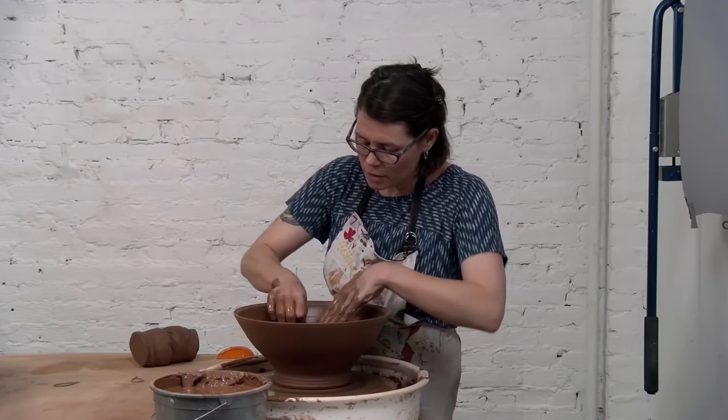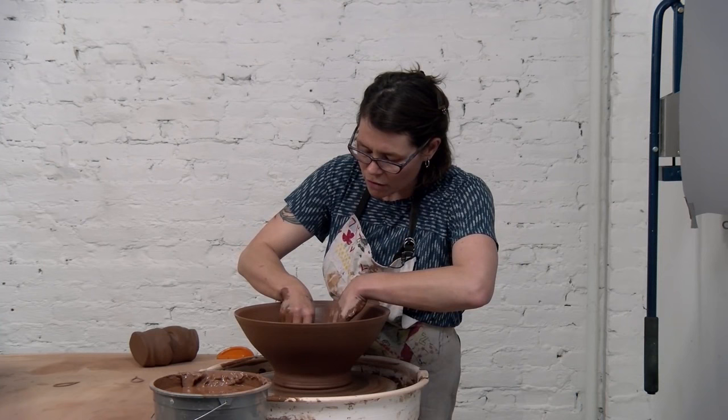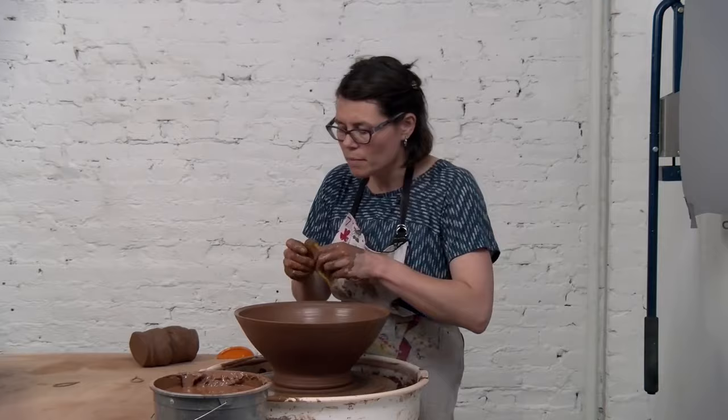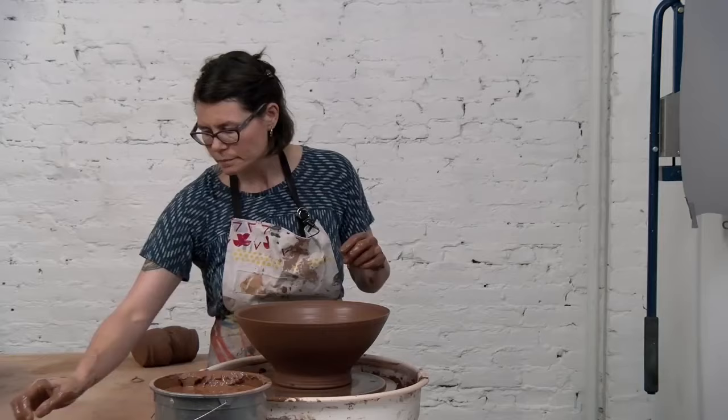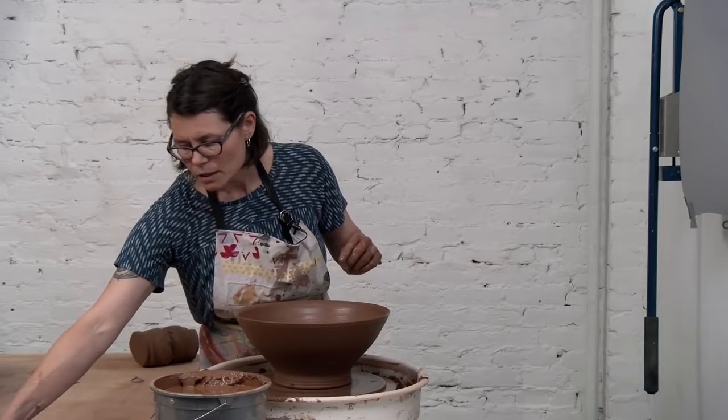How can we play with these thrown forms that are essentially very symmetrical and very ordered? What I began to do was cut things apart and put them back together. So what I'm going to do next with this bowl is cut off a section of the rim before reattaching it. This is one of my favorite tools — a garage sale find, this old cheese cutter.